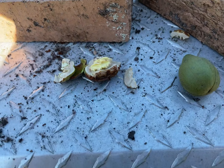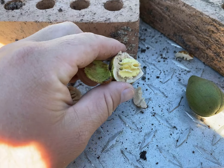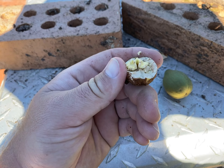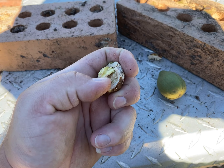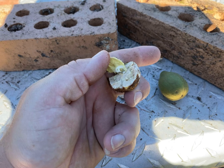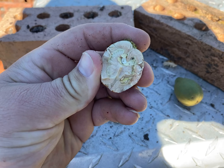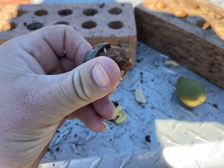I remember there was a person in the comment section of one of my videos where I was talking about these nuts. They said to post another video once they started falling again. Well, that's the inside. That's what they look like.